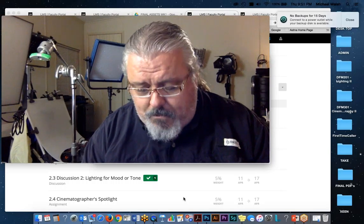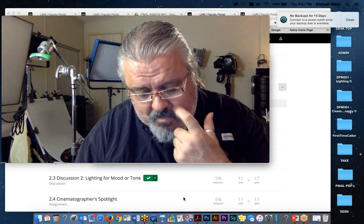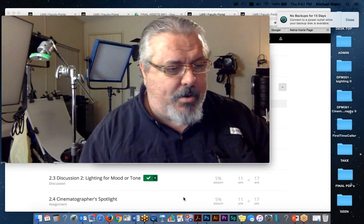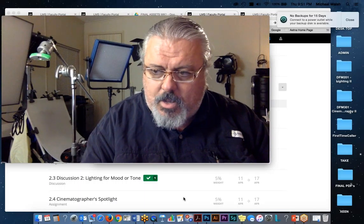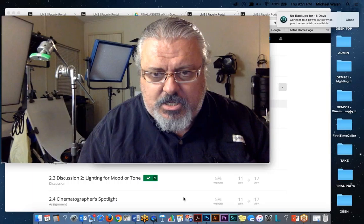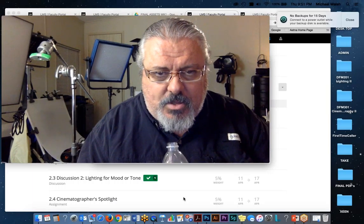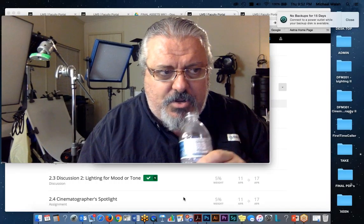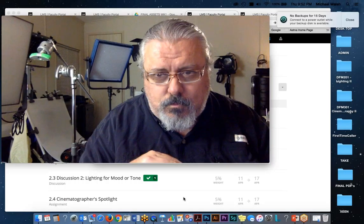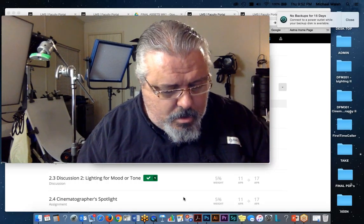I wonder how many of the other students are reaching the point where the conversation needs to broaden to discussing that kind of lighting — whether I can put together some lighting scenarios, some videos to watch. I'd agree with that. I think students at this level would benefit from expanding those discussions.